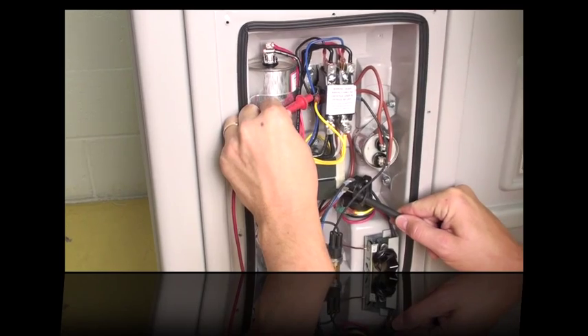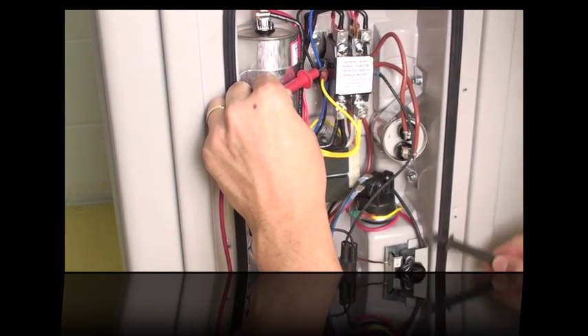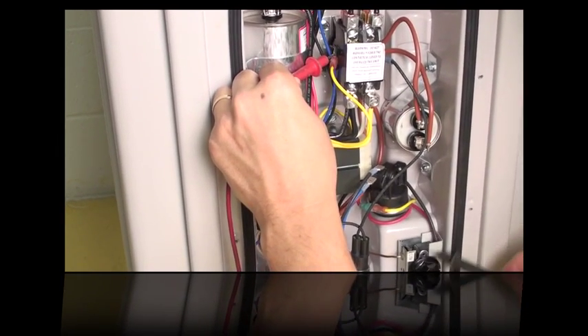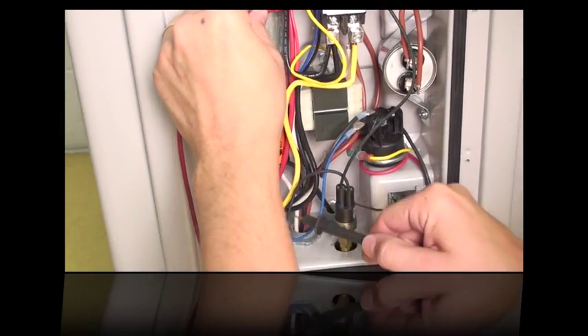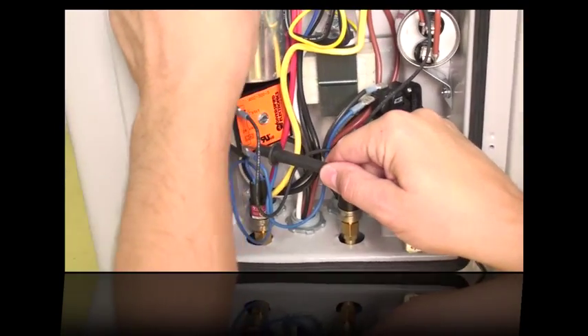If you have 24 volts at this point, that means the transformer is good, the thermostat is good, and the water pressure switch is good. Then go down the blue wire and check the other blue wire.